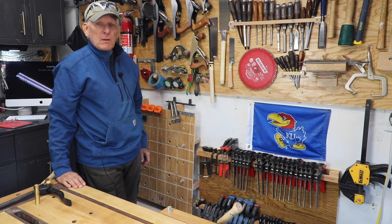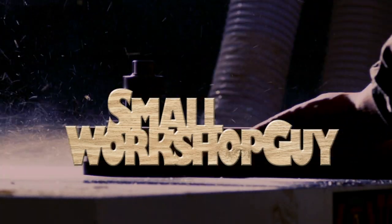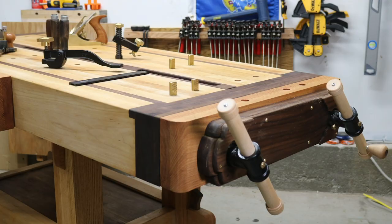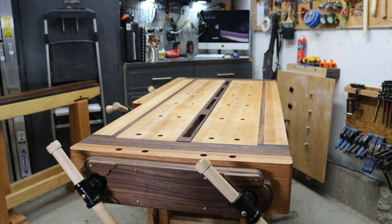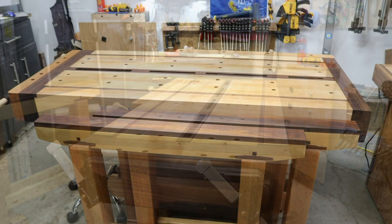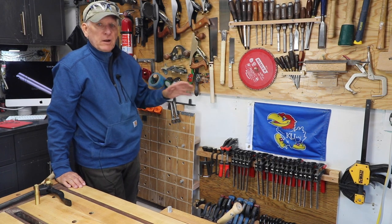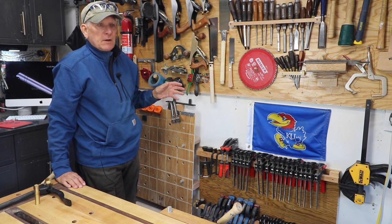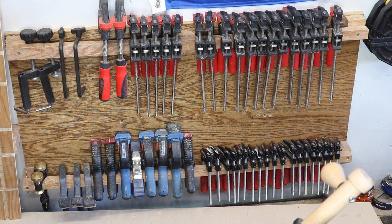A really simple small clamp storage solution. Hola woodworkers, Paul Carlson here, Small Workshop Guy. Today I just want to share the world's simplest idea for storing a whole bunch of small bar clamps or f-style clamps.